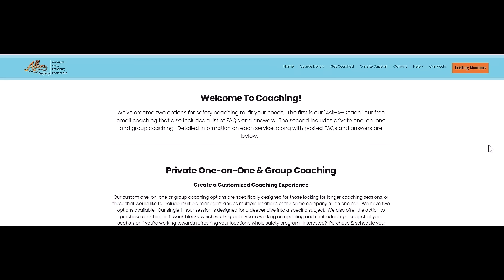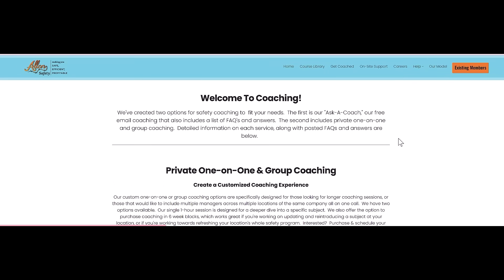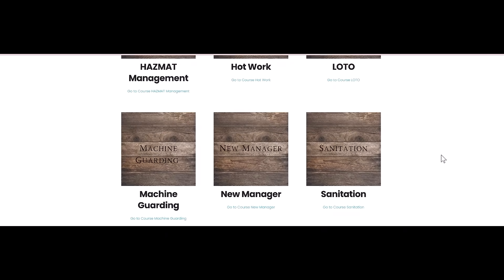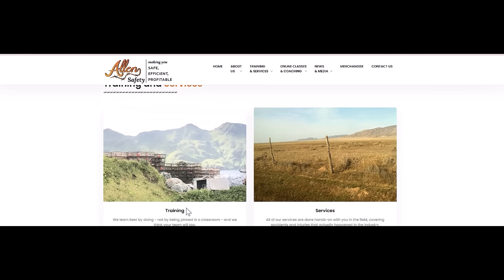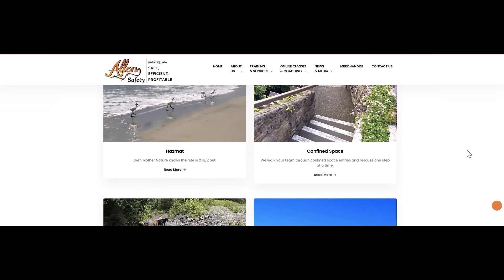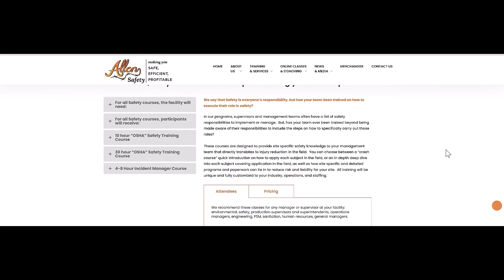Thank you for listening to Safe, Efficient, Profitable — a worker safety podcast. If you're looking for more in-depth discussions or step-by-step solutions on safety and regulatory topics, please visit us at allensafetycoaching.com for virtual coaching and training, or at allensafety.com to book our team for onsite services, training sessions, merchandise, or to request a topic for our next podcast. If you found today's podcast helpful, please help us by subscribing, liking, and sharing so we can continue to put out this free content.